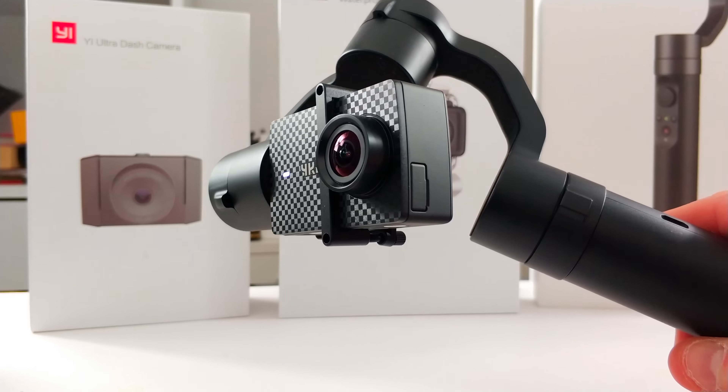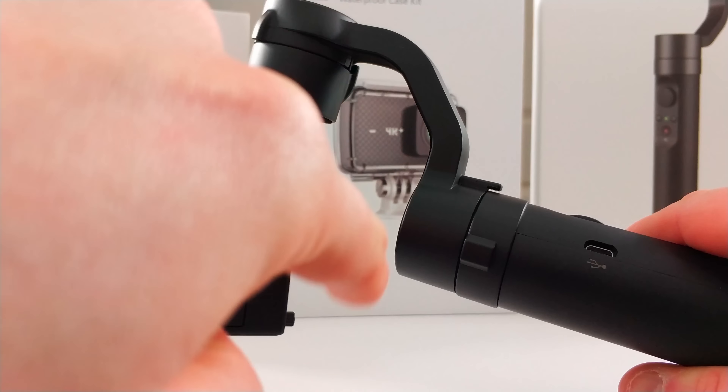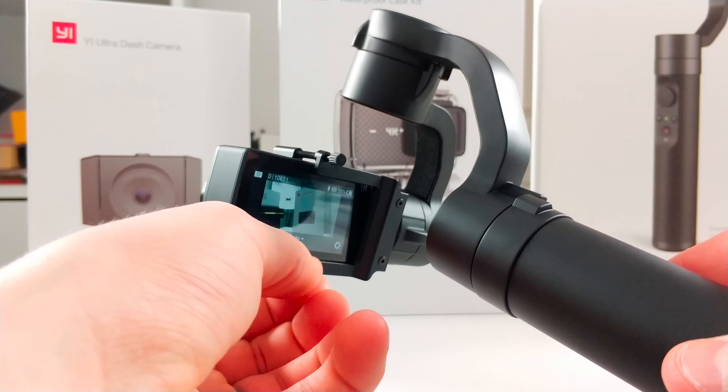We've attached the camera to the gimbal. You literally just slide it into this section here and then attach it using the two screws at the back. The great thing about a gimbal is that when you're taking videos and you want things to be really nice and smooth — no juttering, no jarring footage — and you want it to look nice and professional, that is where a gimbal comes in. You can be out and about on the move and it moves this section to compensate, not the camera itself, which is great.